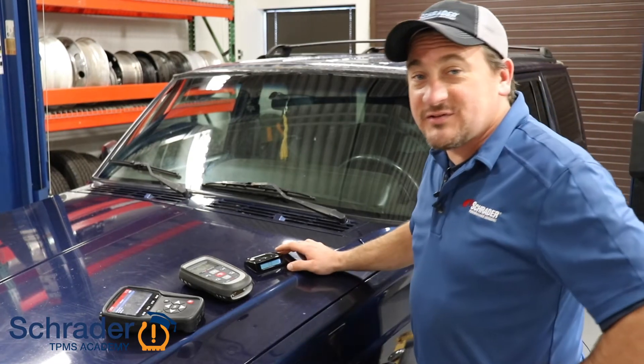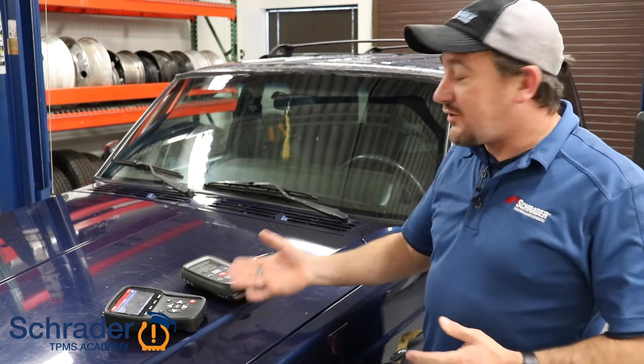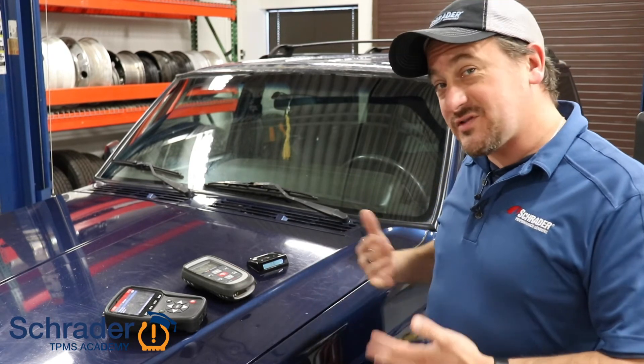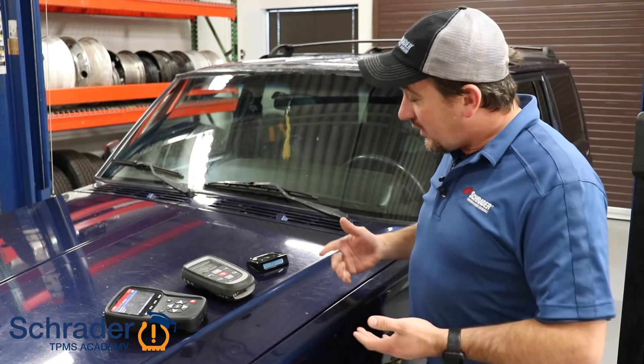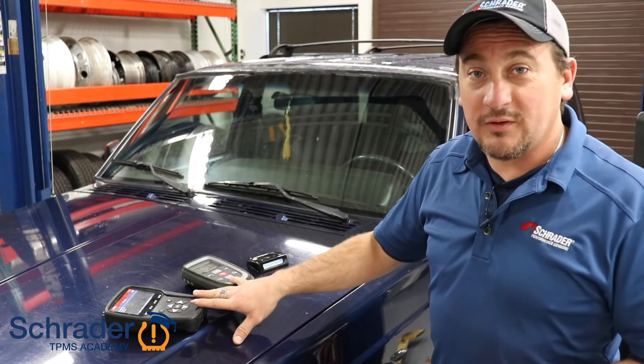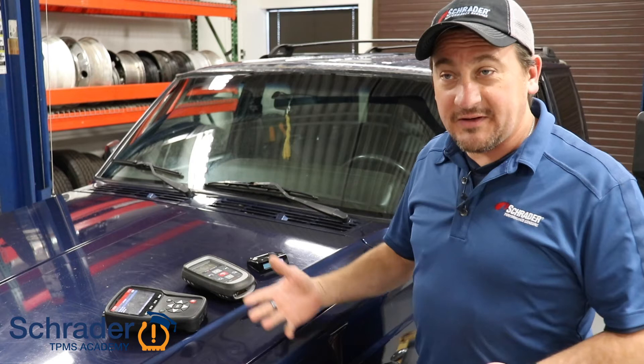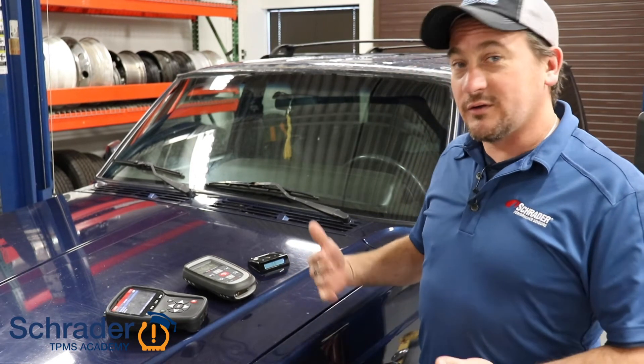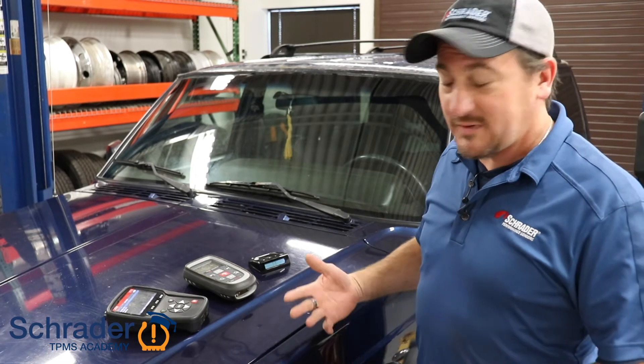Now that the sensors have been installed into the vehicle, using your TPMS scan tool, you can learn those sensors that we just installed into the wheels and tires. Alternatively, if you don't have a TPMS scan tool, you can do the pressure drop relearn to learn those IDs to the vehicle.